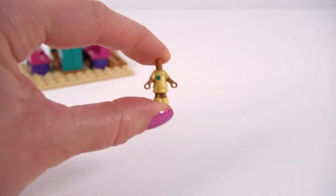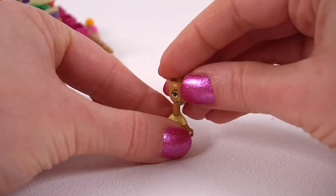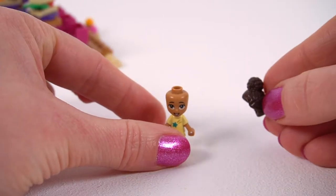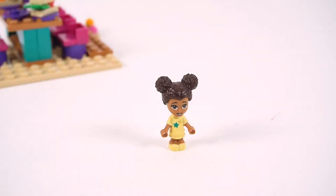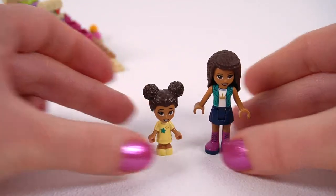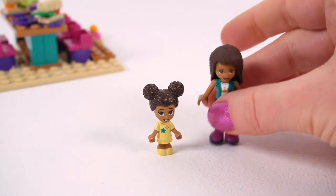This is little Liz! I love little Liz — she's so adorable, she's so cute. She has the same little body that came out in the book characters last year, but look at those bunchies — they are to die for. She is the cutest character, I absolutely love her. And just bringing in Andrea as a size comparison so you can see how dinky she is — oh, so cute!